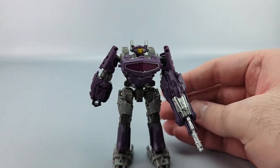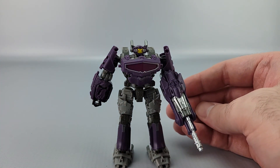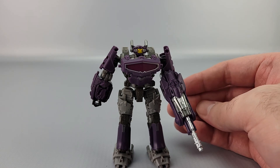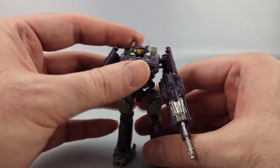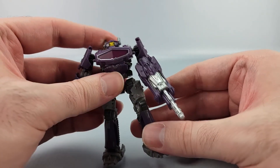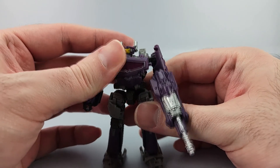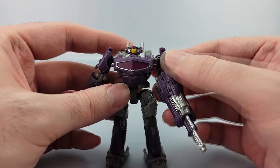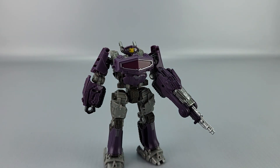Comparing to Combiner Wars, Iron Factory, Magic Square, New Age — they've all done a Shockwave, and New Age has done multiple Shockwaves. This isn't too bad especially for the Bumblebee movie line. The posability is a little limited, but he just looks nice and he's fun to play with. I was sitting there transforming him back and forth constantly for the last couple of days. I think he's nice — he's not the most amazing thing, but for ten bucks he's a nice little desk toy.